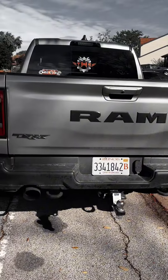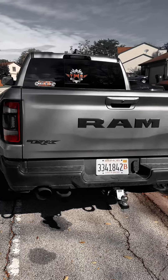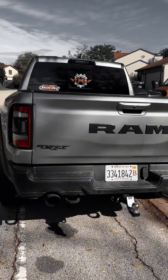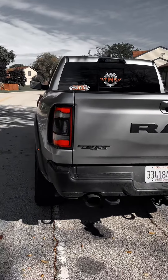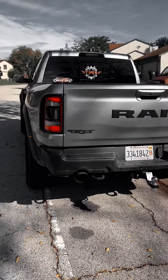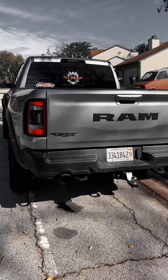And here we got the dirty old girl, the Ram TRX. Let's hear this bad boy go. Cold start sounds pretty amazing.